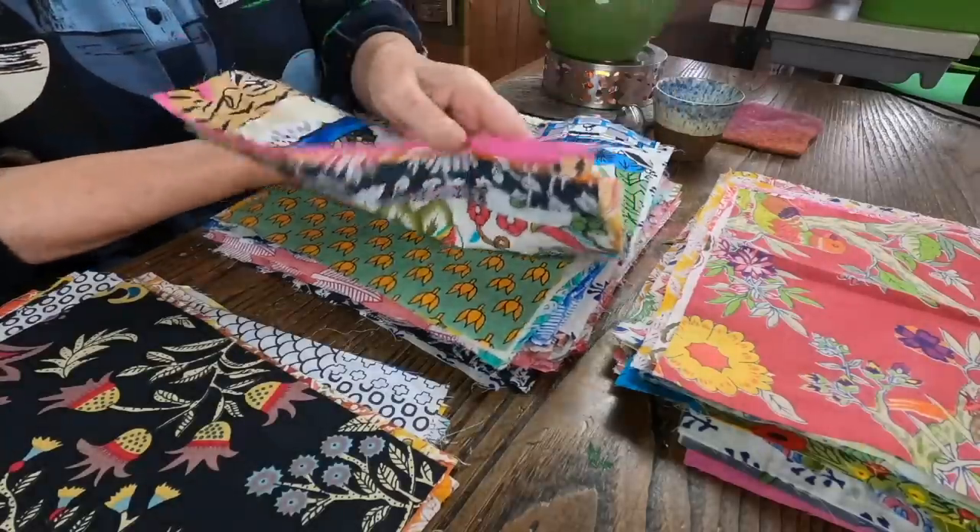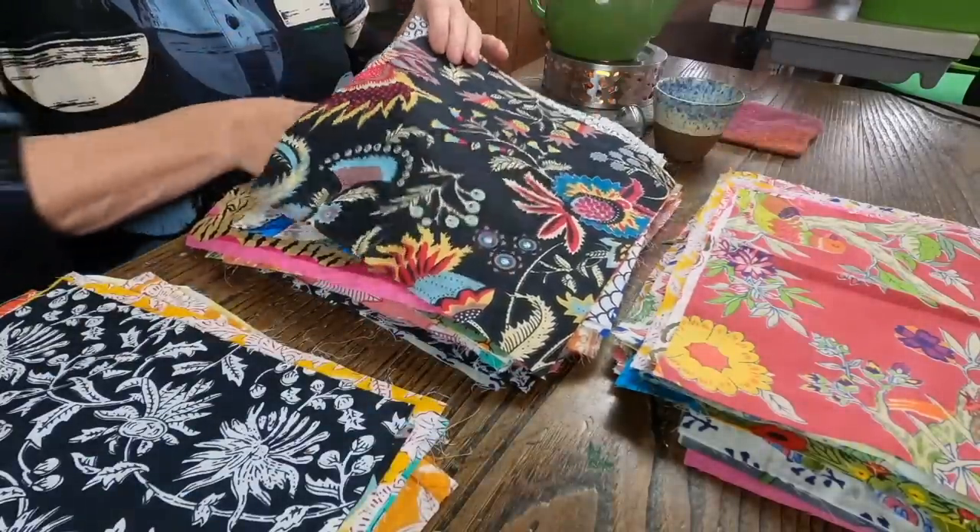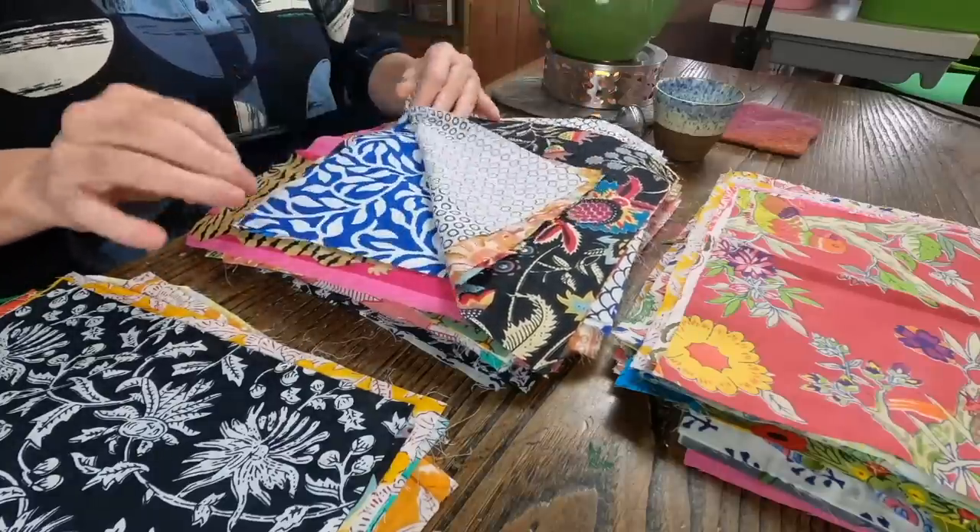I'm going to line it with quilt wadding — that lovely bamboo and cotton quilt wadding that I really like — and then quilt it with a nice kantha stitch throughout all of these. It's just like a big running stitch with beautiful colours of Aurifil thread. Just look at this one — isn't it amazing? I love this one.